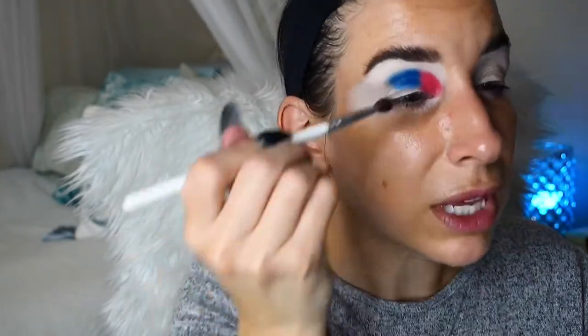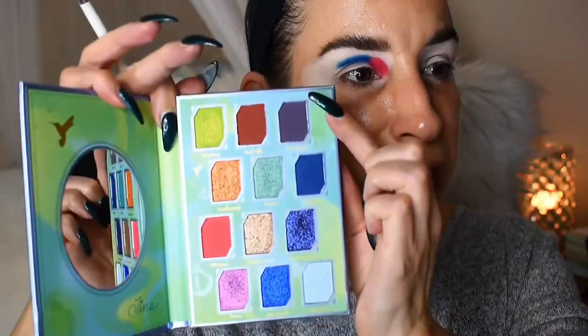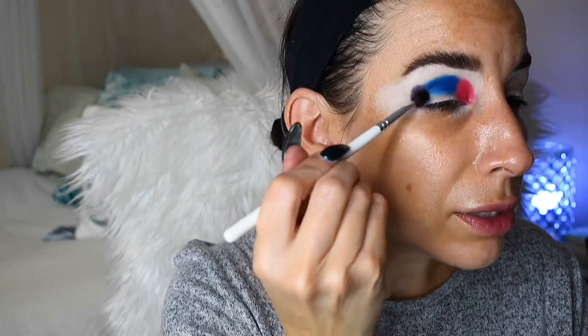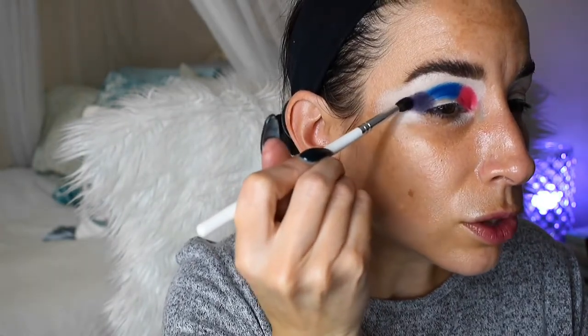And in the outer third I'm going to reach into Star Apple which is this deep purple and we're just going to place that in the outer corner and the outer third of the crease. So far this is really really pigmented. The mattes are packing on really well.